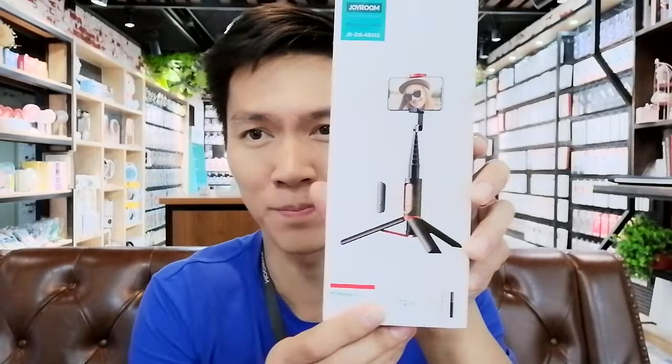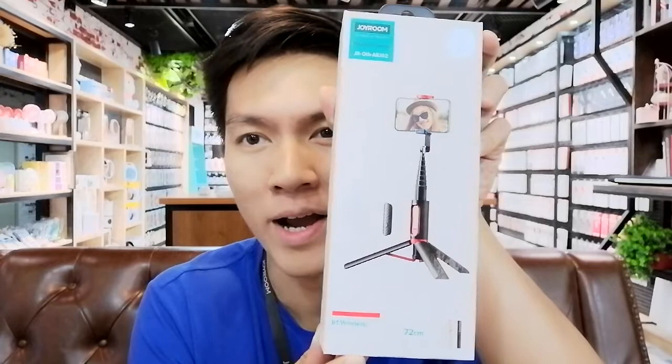Hello everyone, welcome back to our DRIVORM official YouTube channel. I'm Nick, and today I'm going to introduce our product, JRAB202. It is a selfie stick with a tripod stand, and it also comes with a wireless remote controller. Let's focus on this product's details right now.